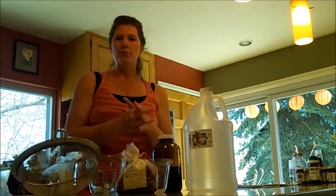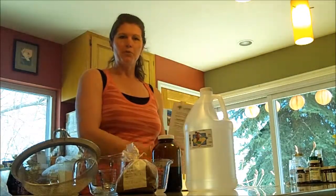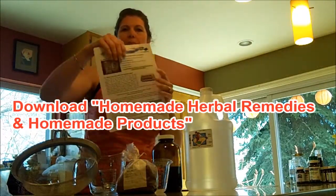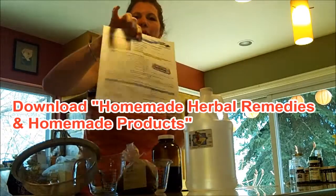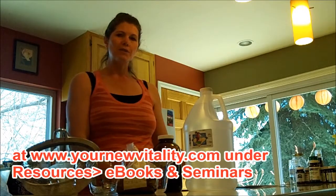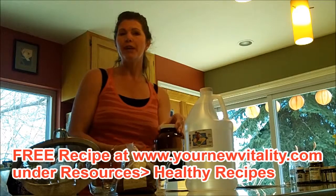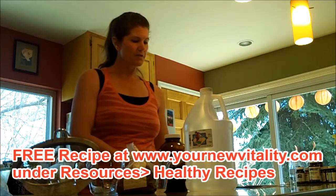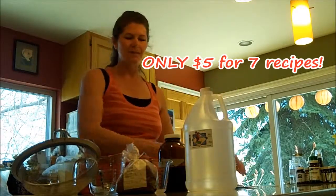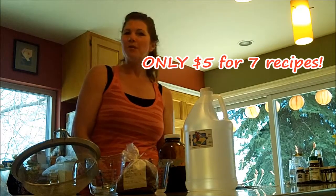If you want to learn more about how to make your own herbal remedies at home or homemade cleaning supplies, you can download my e-book at www.yournewvitality.com under Resources, E-books and Seminars. I also have the Pau d'Arco recipe available for free under Healthy Recipes, also under Resources. It's only $5 and you get 7 recipes. Hope you enjoyed this — let me know if you have any questions or suggestions and I'll do another video.